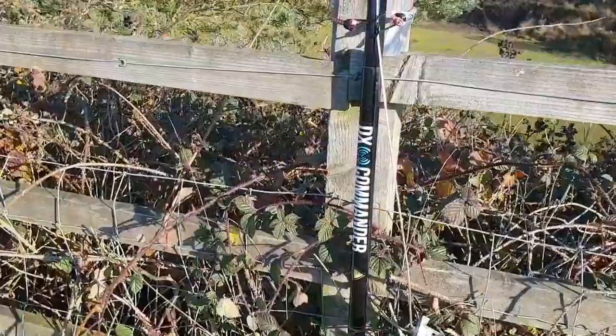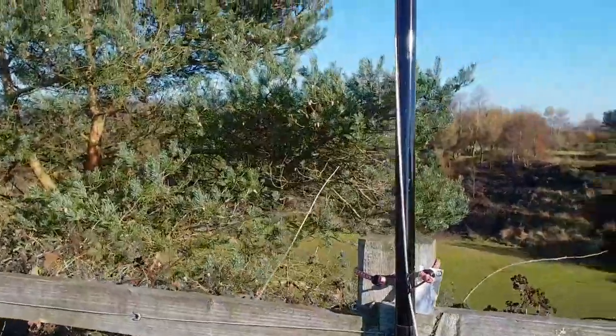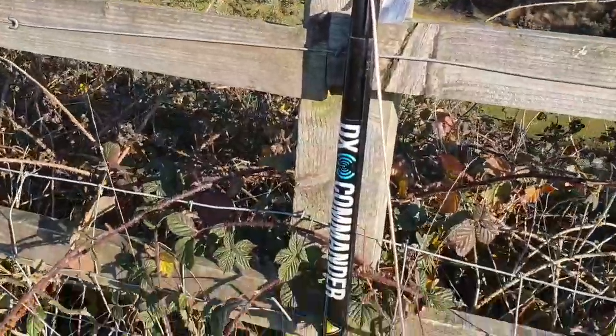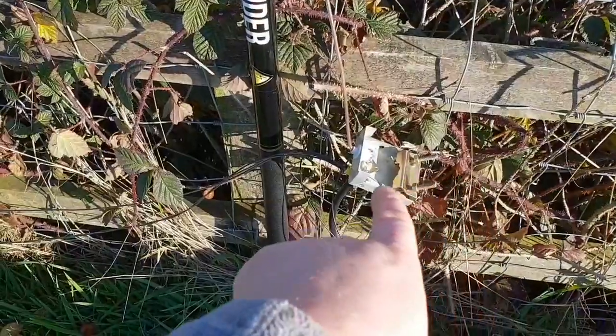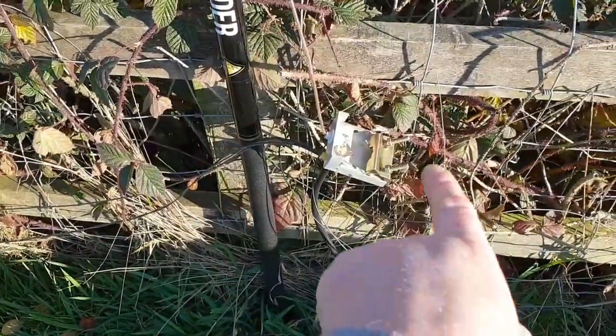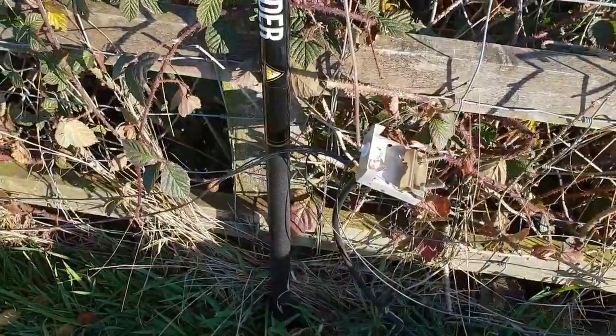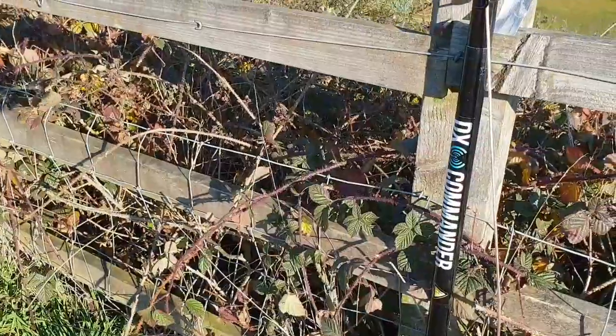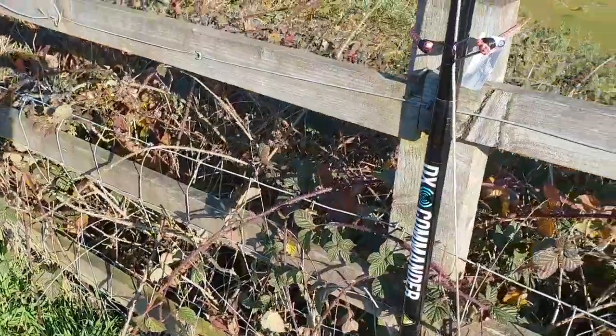Right, I'm just going to set the antenna up and see how we get on. There's the DX Commander — just the wire onto it, coax on to the feed line, and then the radials just running left and right. That's the antenna at the moment, just strapped onto the fence.